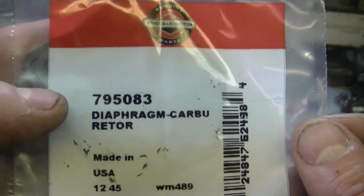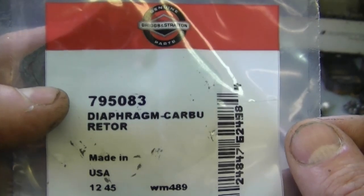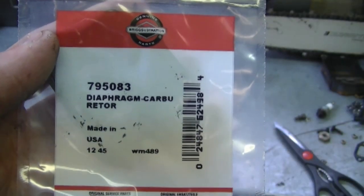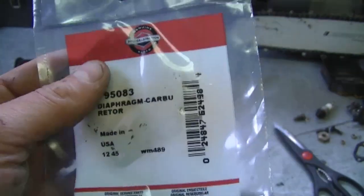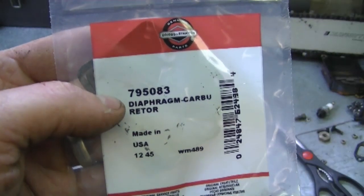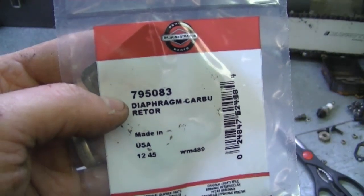If you need to replace this diaphragm, the part number is 795083 from Briggs and Stratton. This diaphragm kit comes from discountonlineparts.com — check out their website, you can order it online. I'll put a direct link to where you can buy that diaphragm directly from their website.